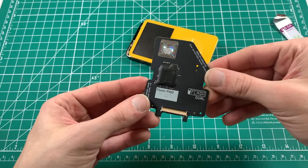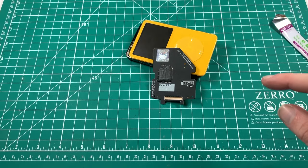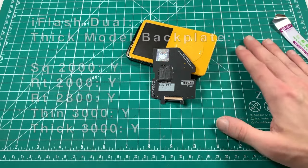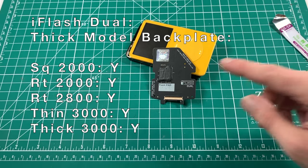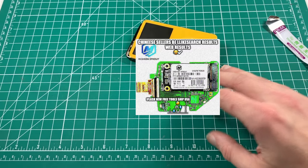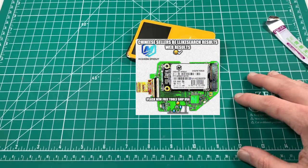Next up is the iFlash Dual. In a thin configuration the iFlash Dual is compatible with, and in a thick configuration is compatible with, all of the batteries. There's nothing interesting at all about the iFlash Dual - it's probably the worst SD card iFlash in my opinion.